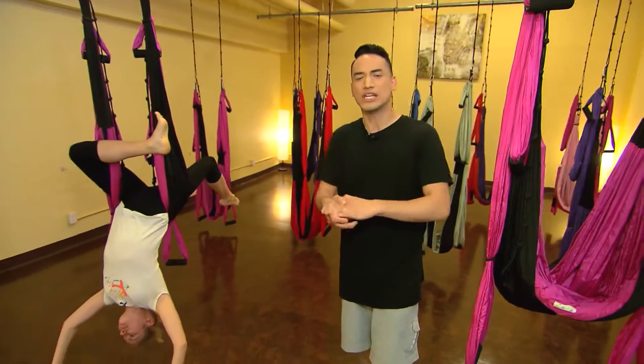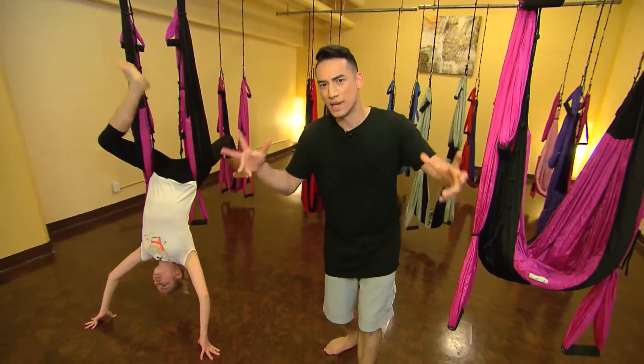Welcome back to The Zone on a Friday, guys. We're here at the Flying Yogi Studios in Toronto. Jane, am I ready for my next move?